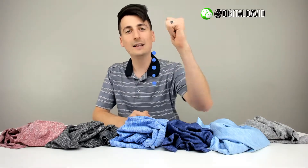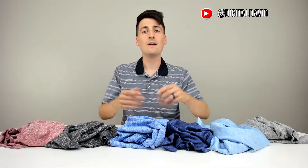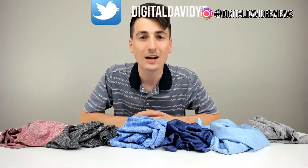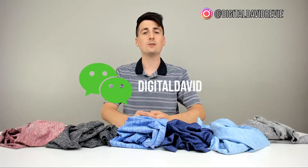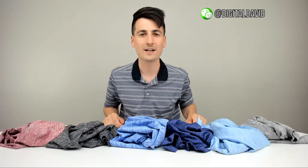Thank you guys for watching this video. Hit that like button, subscribe to my channel — we have new content coming out daily and I don't want you to miss any of it. Give us a follow on social media as well: Facebook, Twitter, Instagram. You can message us on WeChat, check out our website, and join our free newsletter. You're going to want to follow us so you don't miss any of our great giveaways. Don't hesitate to reach out with any questions, comments, or concerns — I'd be happy to help. Thank you guys again for watching and I can't wait to see you in my next video.